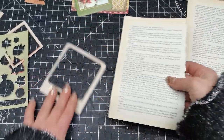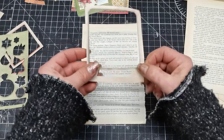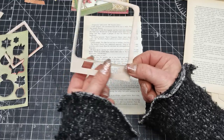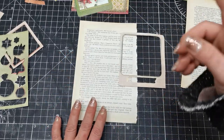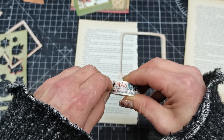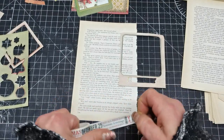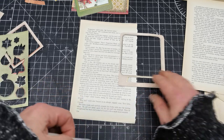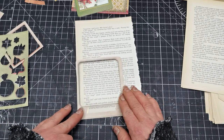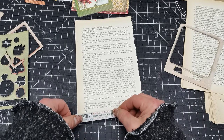I'm going to take my book pages and glue my frames onto them. I'd like to have something different underneath, so I'm going to grab one of my washi tapes and first place the washi tape under that book page somewhere here.